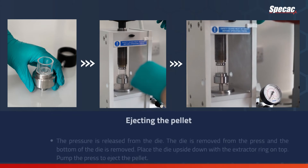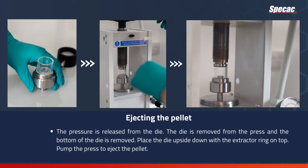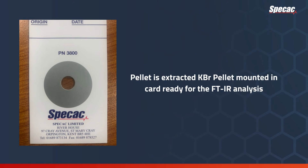To eject the pellet, the pressure is released from the die. Place the die upside down with the extractor ring on top. Pump the press to eject the pellet. Finally, the extracted KBR pellet is mounted in a SpecaCard and is ready for FTIR analysis.